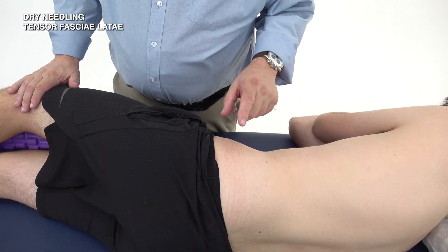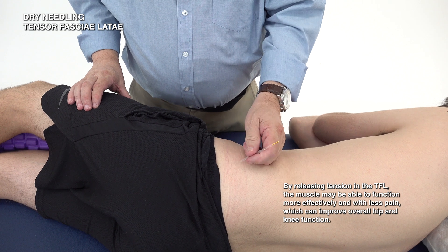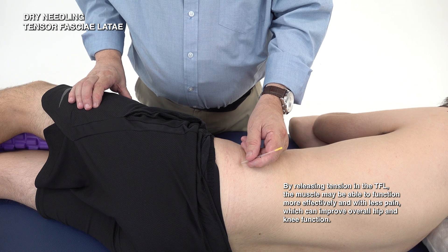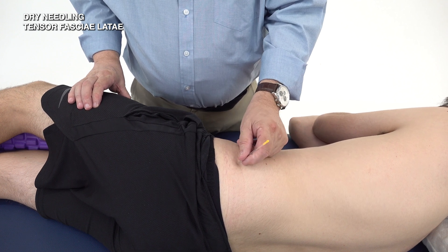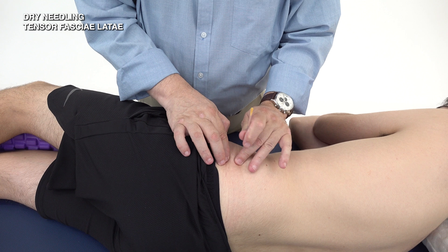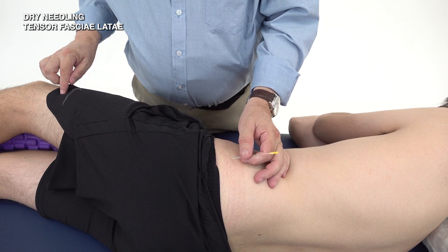To needle the Tensor Fasciae Latae muscle itself, we use a 30mm needle — I'm using a 50mm here just for ease of videoing. The needling direction is typically superior to inferior; you can go at a tangential angle or sometimes a sharper angle. Come off the anterior superior iliac spine to locate it, then needle in a superior-to-inferior direction along the ITB at various points down to Gerdy's tubercle.